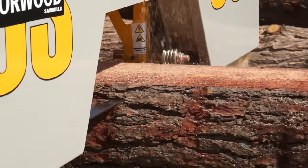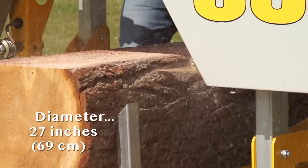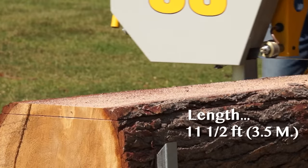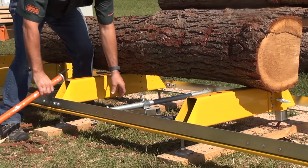The OS 27 is a workhorse. It can handle logs up to 27 inches in diameter, and mill boards and beams up to 22 inches wide. Standard, you can mill lumber 11 and a half feet long. Mill longer boards by simply adding available extensions.